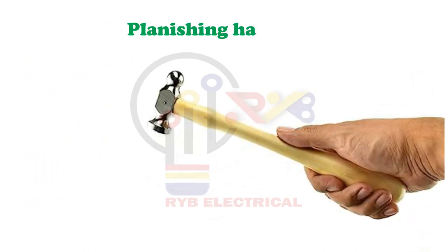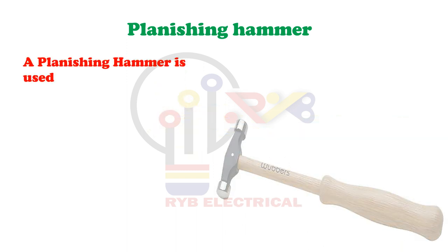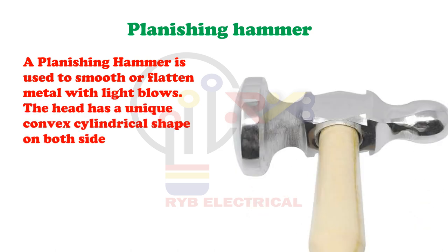Planishing Hammer. A planishing hammer is used to smooth or flatten metal with light blows. The head has a unique convex cylindrical shape on both sides.